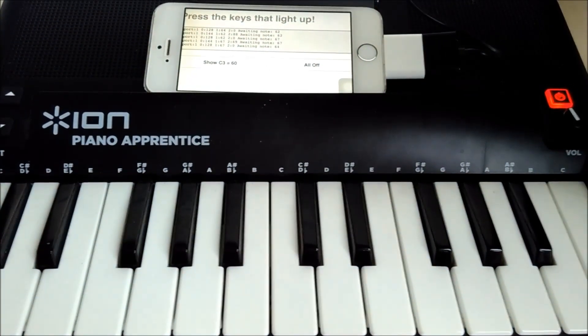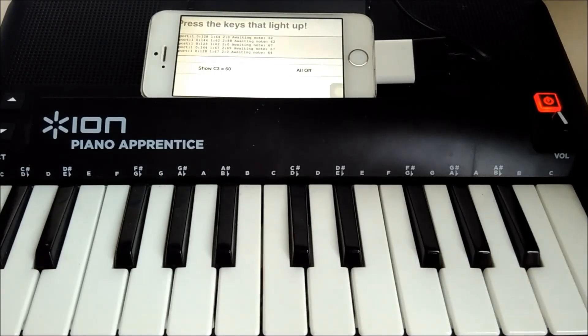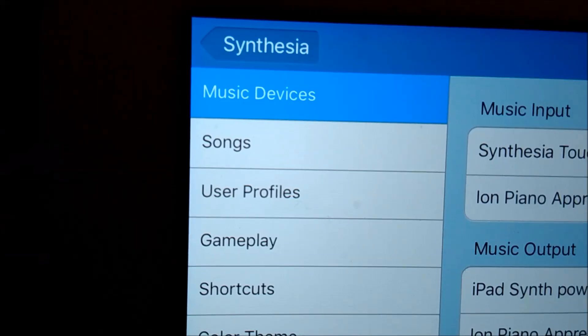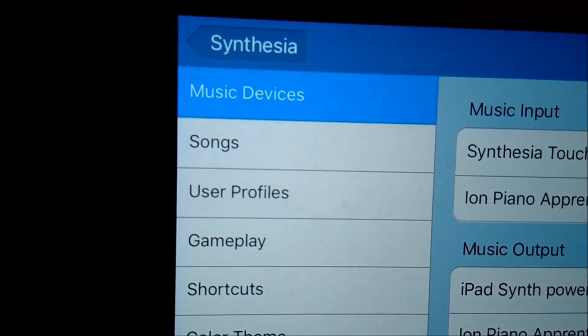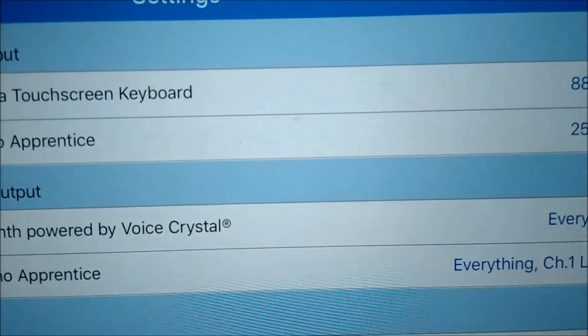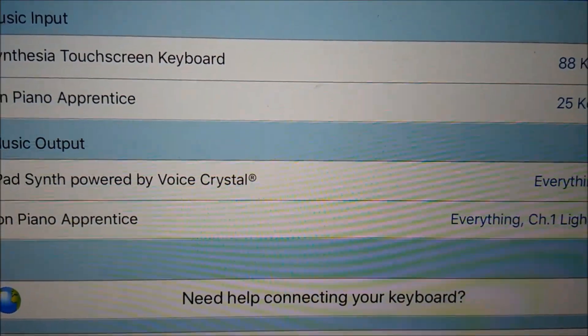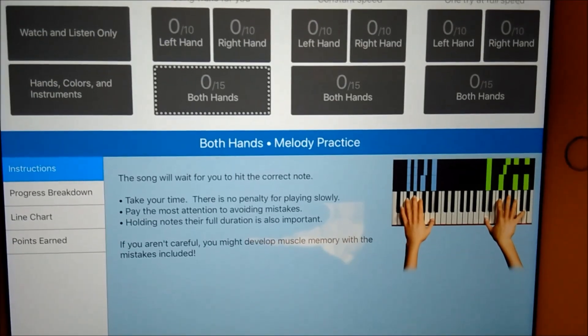The ION Piano Apprentice was in Computer Exchange for around £18. There seem to be a lot of them available in the US fairly cheaply, or possibly still available as new. If you have an iPad, you can download the free version of Synesthesia and set up the ION Piano Apprentice as an input and an output.